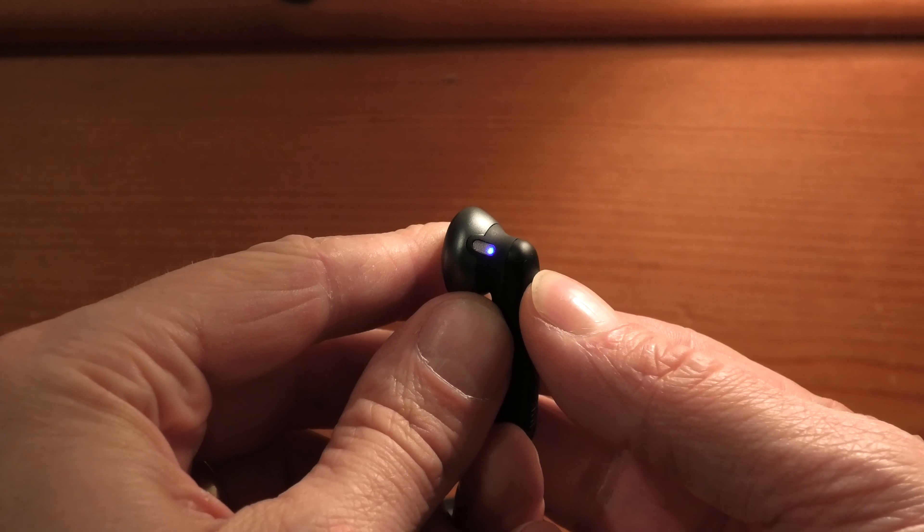Now as soon as this is done, I go back to the left earbud. This is the one I want to turn on first — that's important. I press the button for two seconds to turn it on, and as soon as it's on I press the button three times relatively quickly: one, two, three. Now see what happens — the LED is blinking blue and white. It's going to keep doing this, so we just keep it in this state. This is really important that it blinks blue and white.